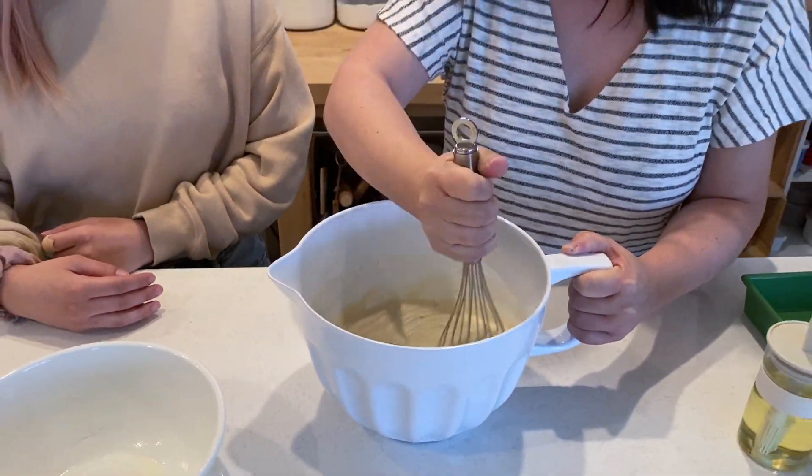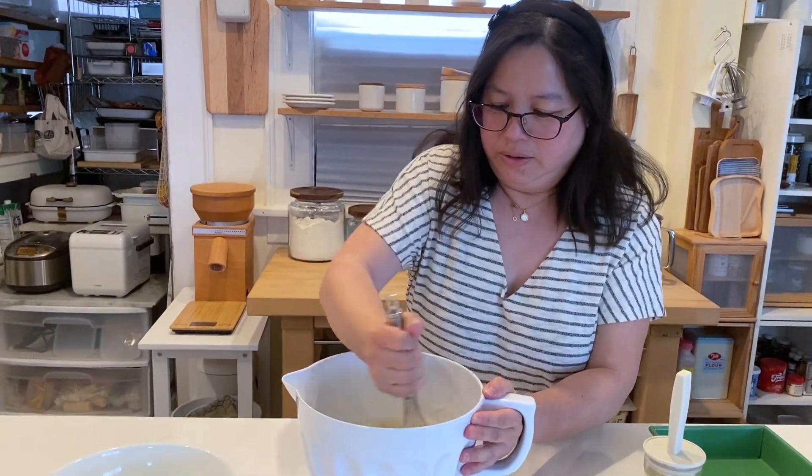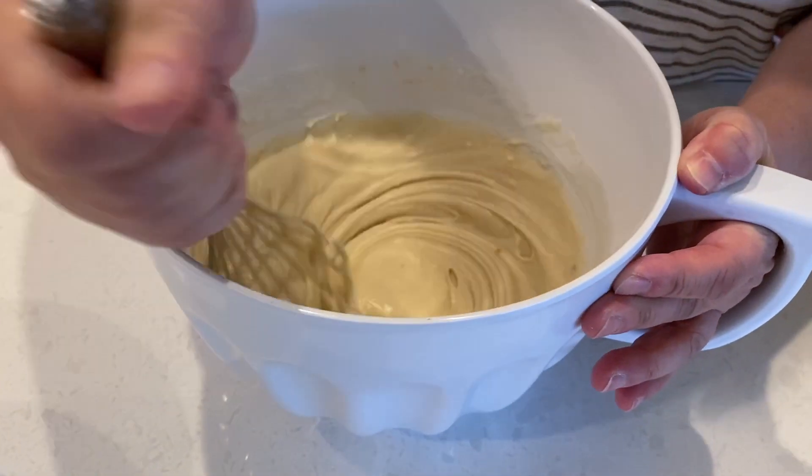Can you go help me preheat the oven to 350? Thanks! So we keep on mixing it.